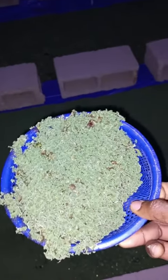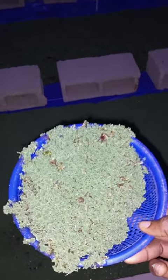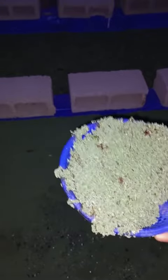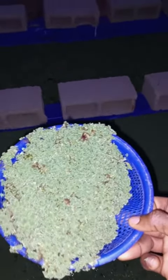Remember, if you need your azola seeds we can get them to you. The azola plant and training is 15,000 naira — it will help you set up your own pond and you can be harvesting this every week.